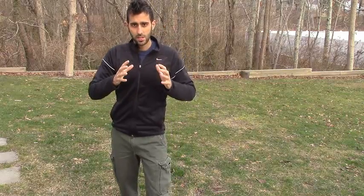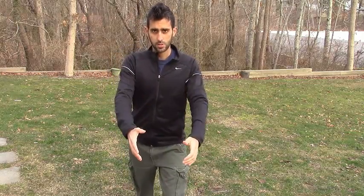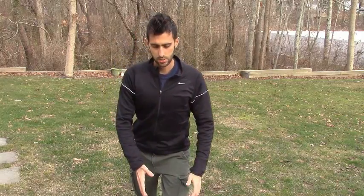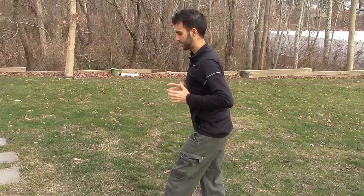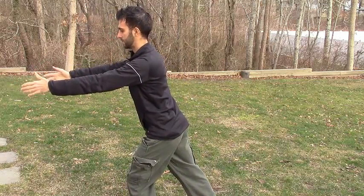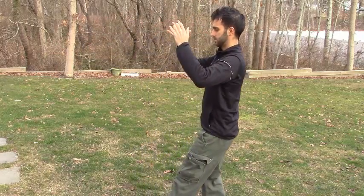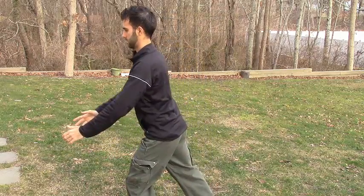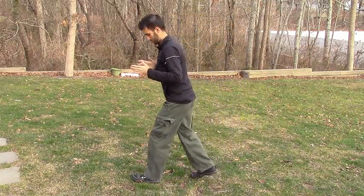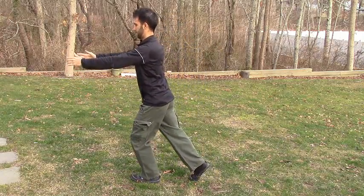Number three is the Tai Chi circles. Same idea of holding kind of like an energy ball. One foot in front of the other — you're going to breathe in as you come up and back, drawing a circle, and breathe out as you go front, down and forward. I'll show you from the side, it's probably easier to see. You're going to breathe out as you push down and out, then when you get to chest level, breathe in. The feet can go out and in.